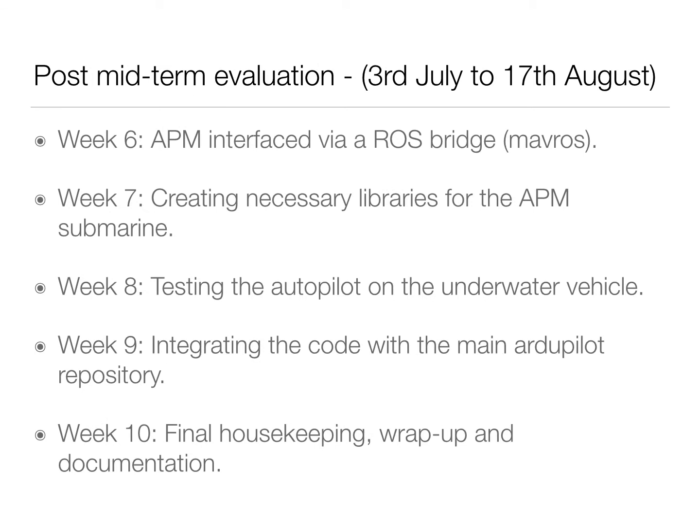During the post-mid-term evaluation period, from 3rd July to 17th August, the following shall be done. Week 6: the APM shall be interfaced via a ROS bridge. Week 7 will be to create the necessary live trees for APM submarine. Week 8 will be to test the Autopilot on the underwater vehicle. Week 9 will be to integrate the code with the main Autopilot repository. Week 10 will be for final housekeeping, wrap-up, and documentation.